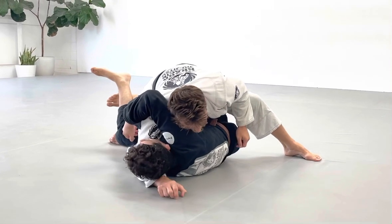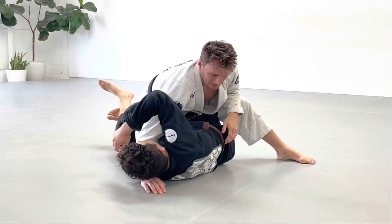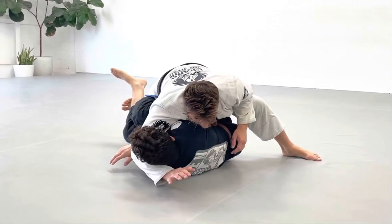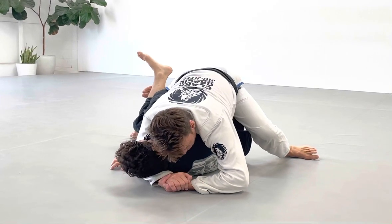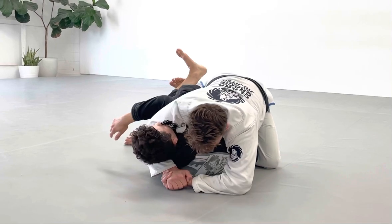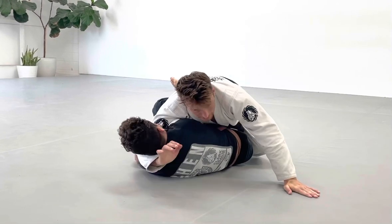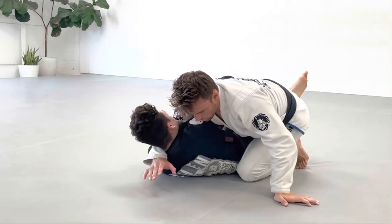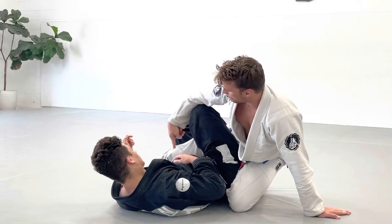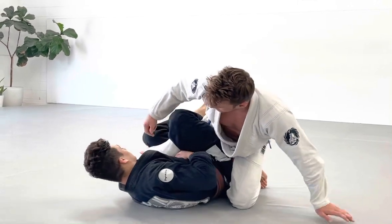If you're able to get head and arm, you may be able to get a head-and-arm choke down the line. If you get just the head, that's fine too, as long as you have head control. When he tries to pull that leg out of there it's going to be really tough for him. I'm basically in a leg drag position, except my foot is to the outside.